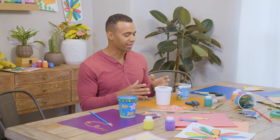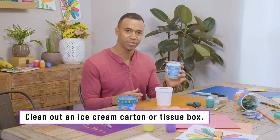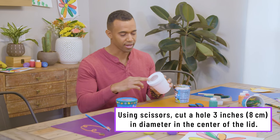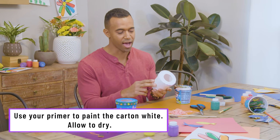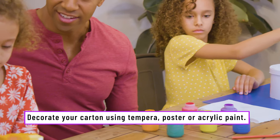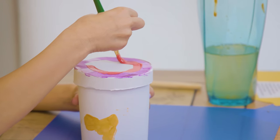The first thing we're going to do today is create our fishing bowl. To do that, we're going to take our empty ice cream carton — which we had a lot of fun emptying — and turn it into this by cutting a hole in the top and then priming it. The reason we prime it is because it's going to hide all the print, create a smooth surface, and hold all the color when we get to painting.